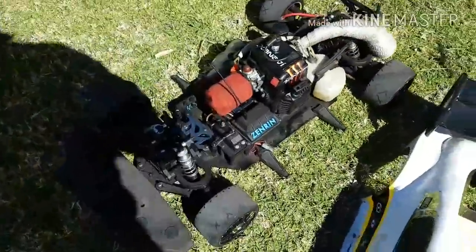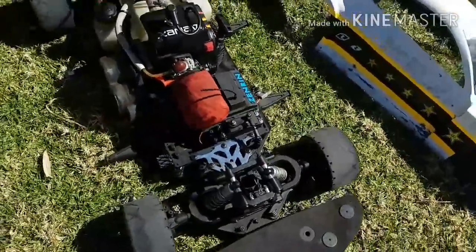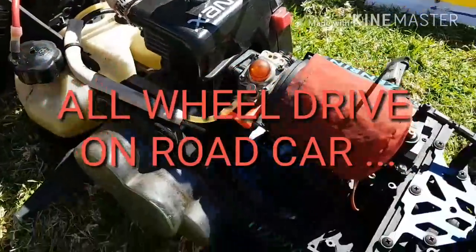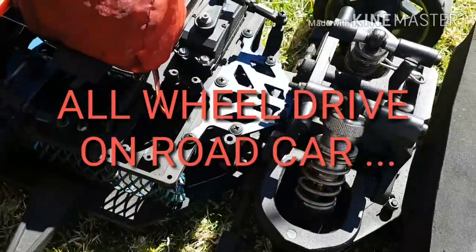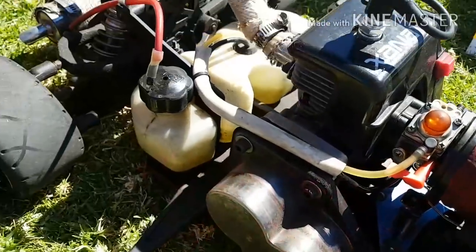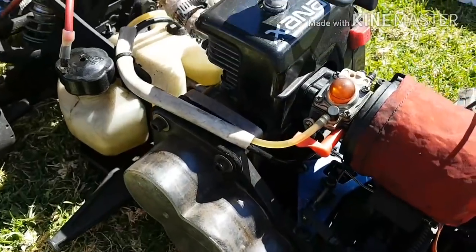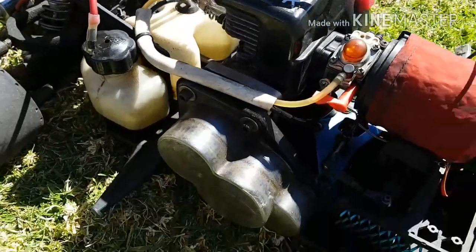So what have we got here, Billy? Is this a FG? It's a clone of your car, the MCD. 4WD? Yeah. It's got a few different bits and pieces. What size motor? 32. 32. Yeah, a bit bigger.